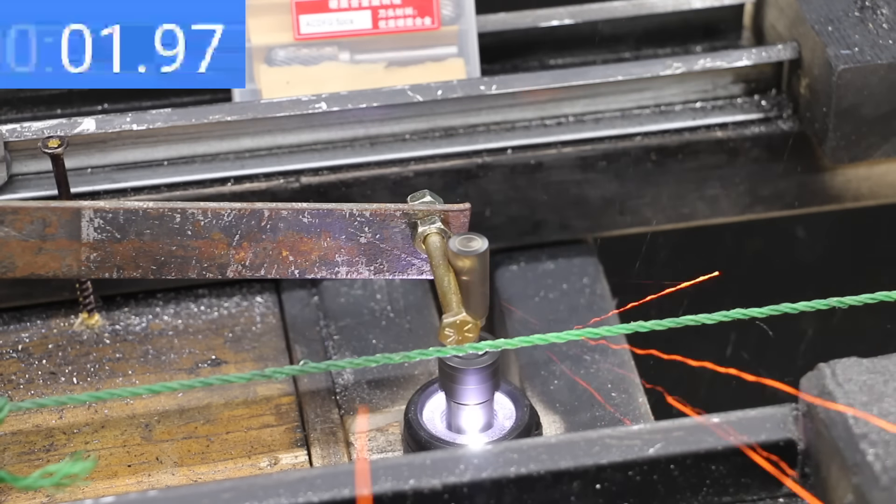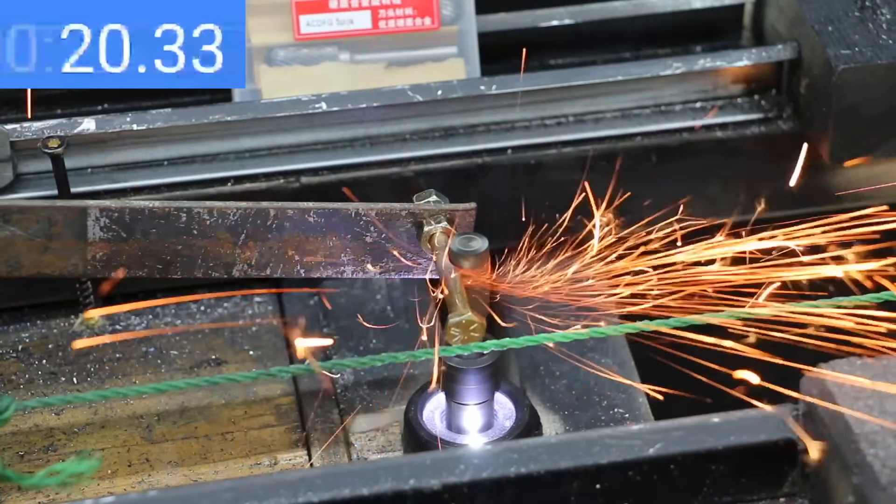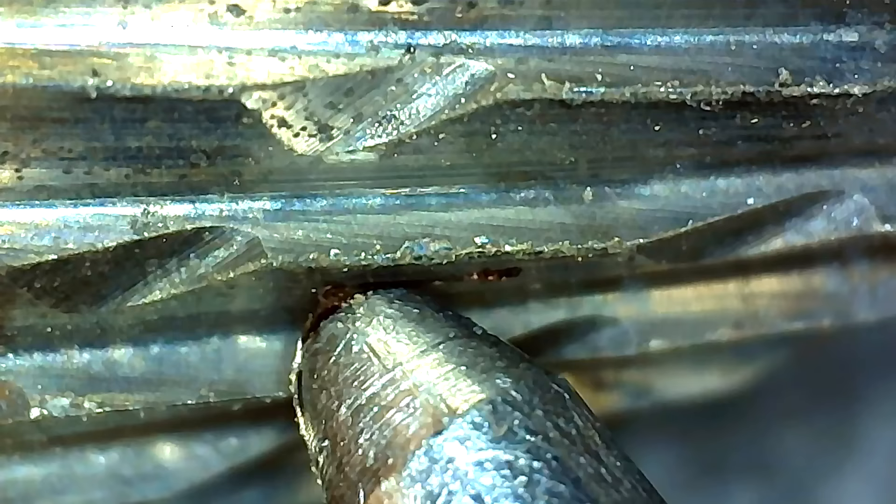The Kangtier is off to a pretty slow start as the cutting teeth just don't seem to be very sharp. I'll use some time lapse since this is going to take a while. The Kangtier finally finished the job at right at 55 seconds. Unfortunately, the Kangtier burr experienced quite a bit of damage to the cutting teeth and the teeth are just pretty dull.